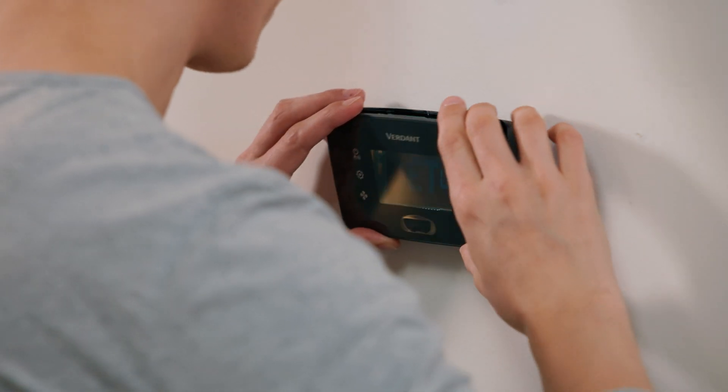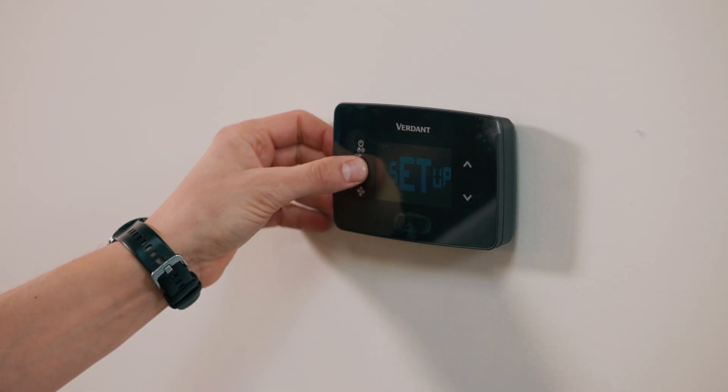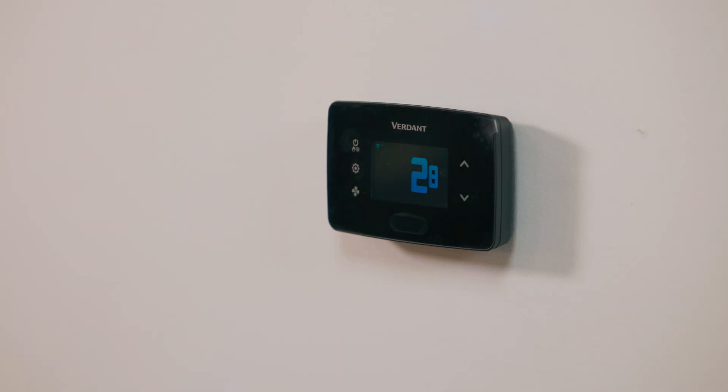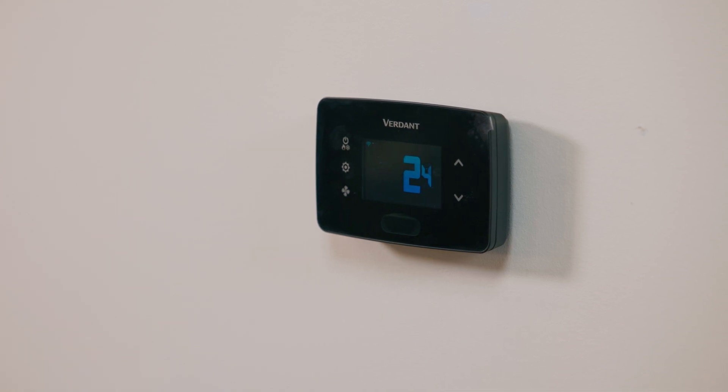Wireless thermostats need to be paired with the control card to work properly. To pair, press the Settings button on the thermostat when you see Setup on screen. After the countdown, when the thermostat finds the control card, the same QR code on the control card will appear on the thermostat screen. Press the Settings button to confirm. You will see Success if the thermostat paired to the control card properly.